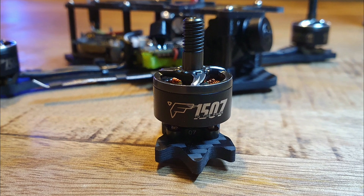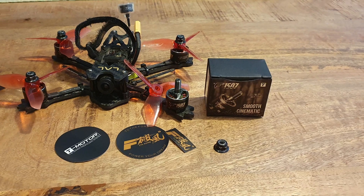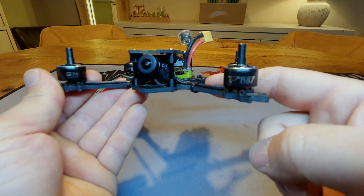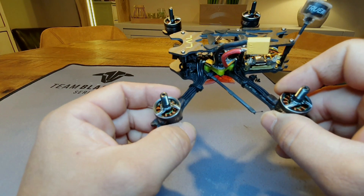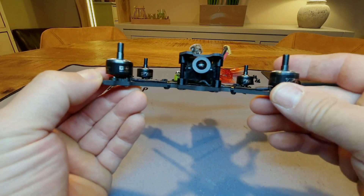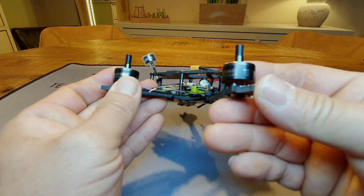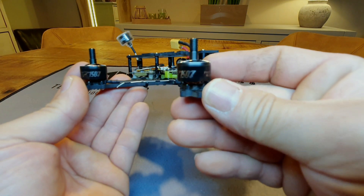Next up are the motors — the T-Motor F-1507s, advertised as cinematic motors. I was just looking for big motors with torque and power, and these are actually the lightest motors I found in this size at 15 grams per motor with full-length 10cm wires. You don't really need 10cm, so you cut off about 3cm per motor — 12cm total — saving a couple of grams. They have excellent build quality, a lot of torque, and very linear power, which makes the quad easy to control. They're not the fastest for raw top speed, but for freestyle they're amazing.